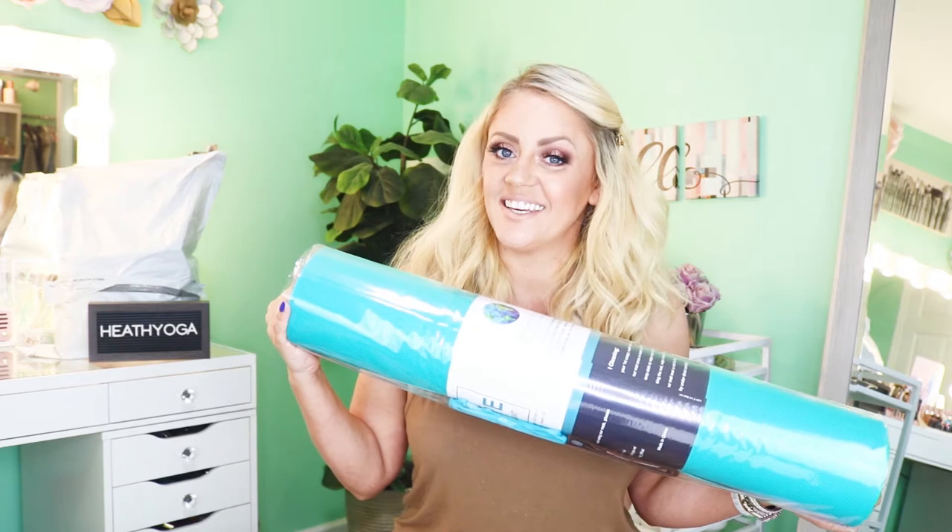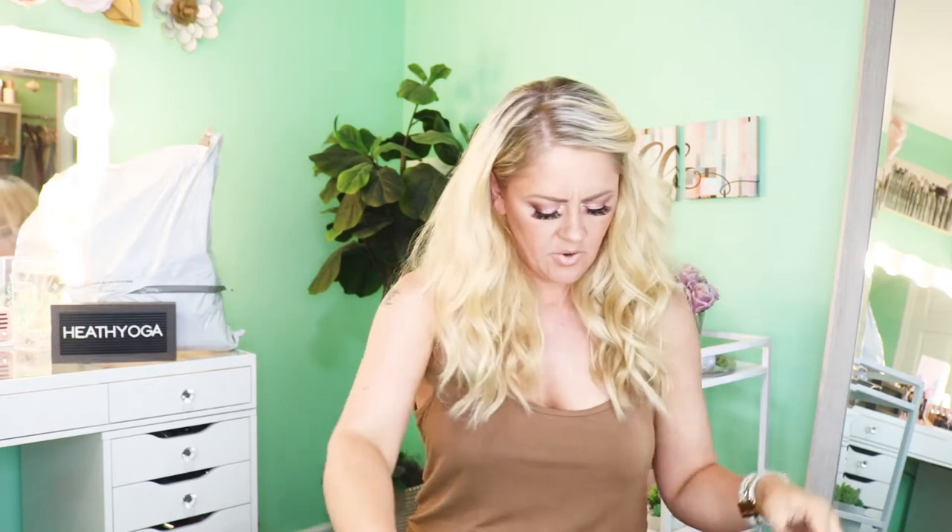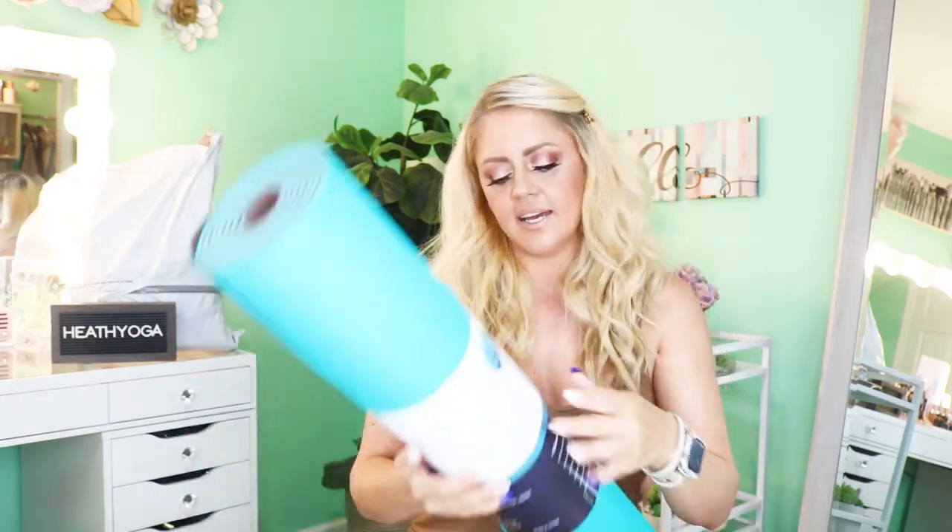We'll start with the yoga mat — the Heath Yoga TPE body alignment system yoga mat. Not only is this a normal yoga mat, but it also has all of your alignment points so you can align yourself properly. I'm super uncoordinated so any help like that I'll take! It came with a little velcro band, which I love because my current yoga mat doesn't like to stay rolled up, and it also came with some string, which I'm guessing is for the straps.